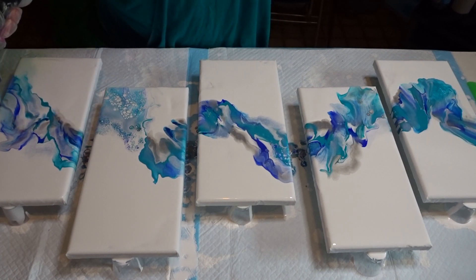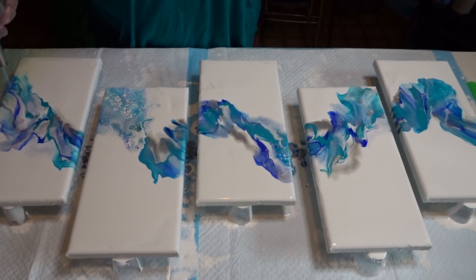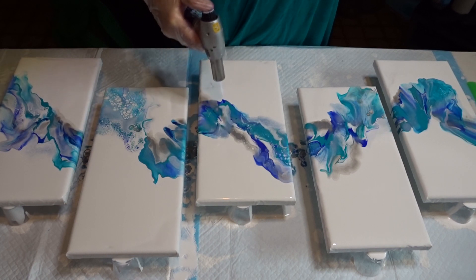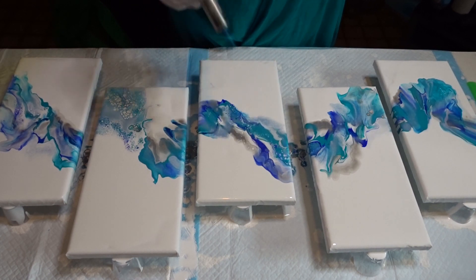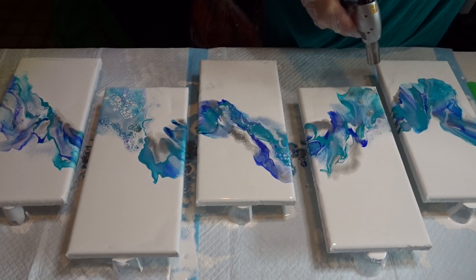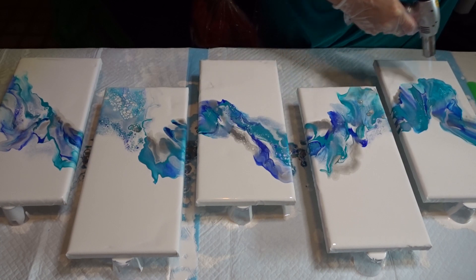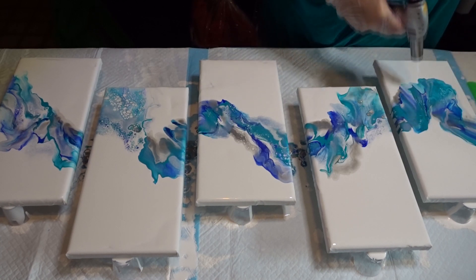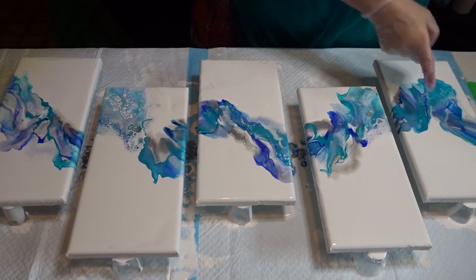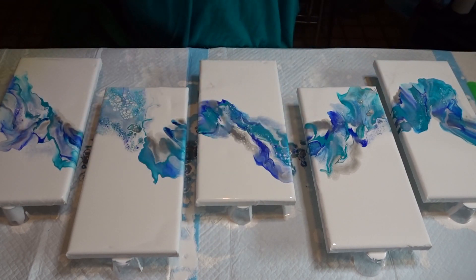Torching where the white is, just to break it up. I like the colors. I love that — what is that? That's that last color. That Phthalo is nice but it doesn't move very well.